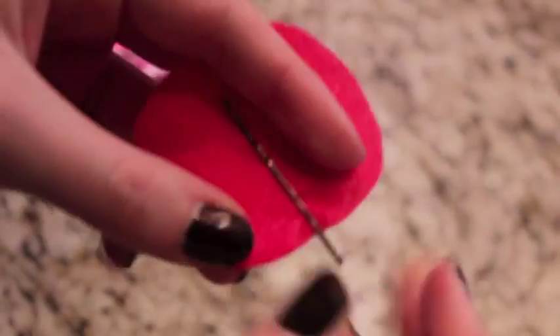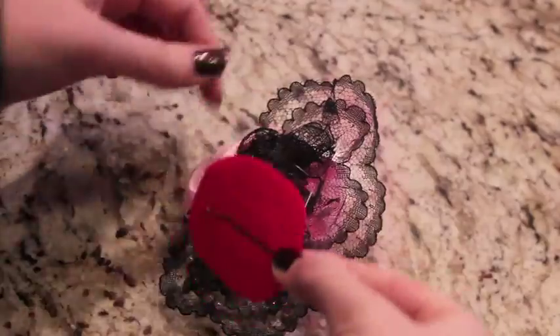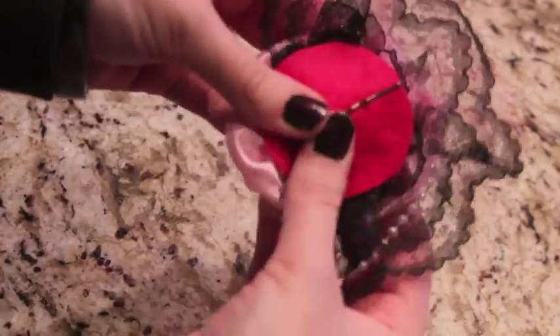Next, clip a bobby pin onto a circle of felt. Hot glue the felt onto the back of your rose.